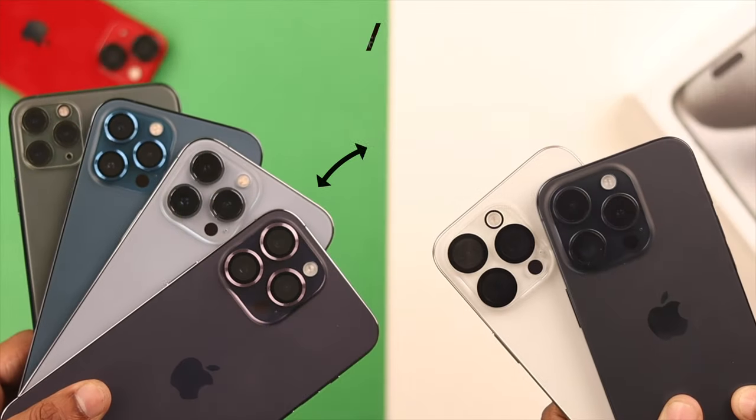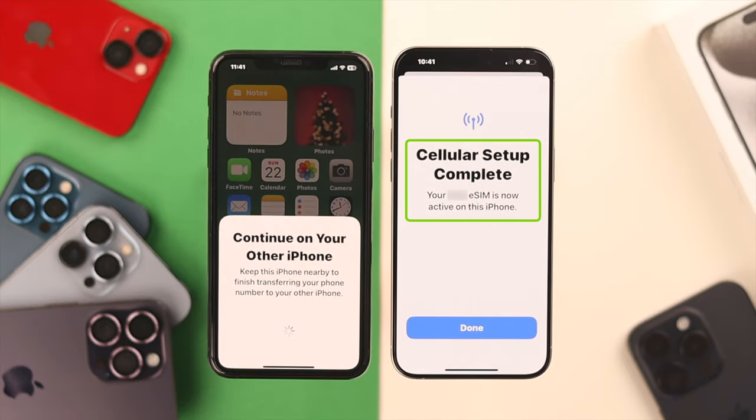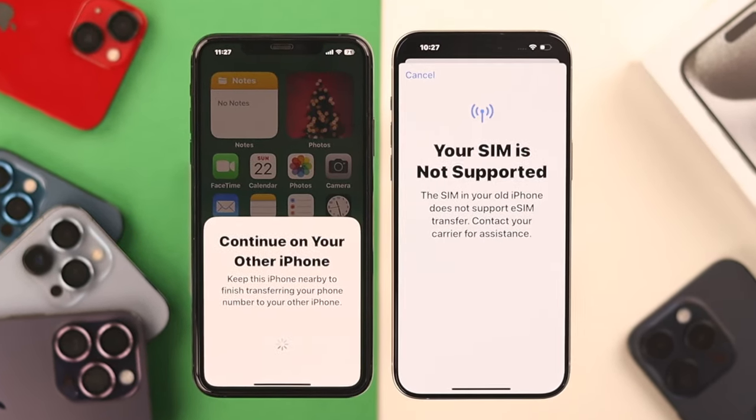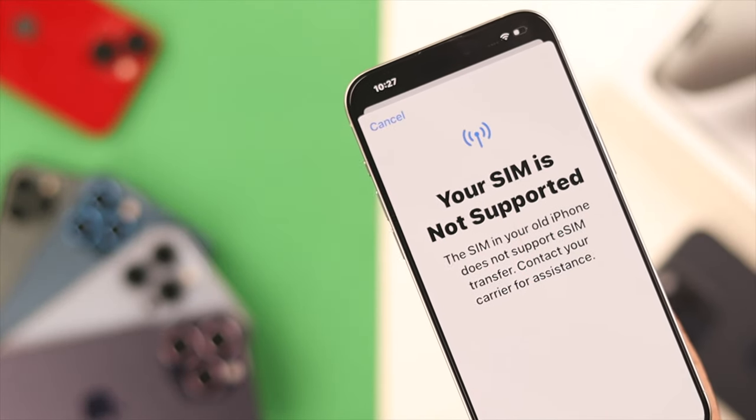If you want to transfer your eSIMs from your old iPhone to your iPhone 15 Pro Max, then in this video I'll show you the easiest way to do that, and also how you can transfer the eSIM if it says the SIM on your old iPhone does not support eSIM transfer.